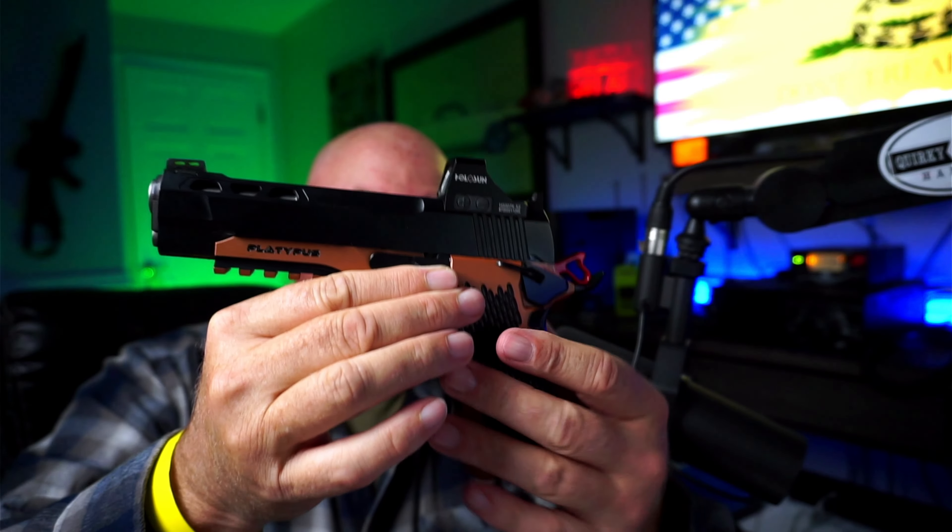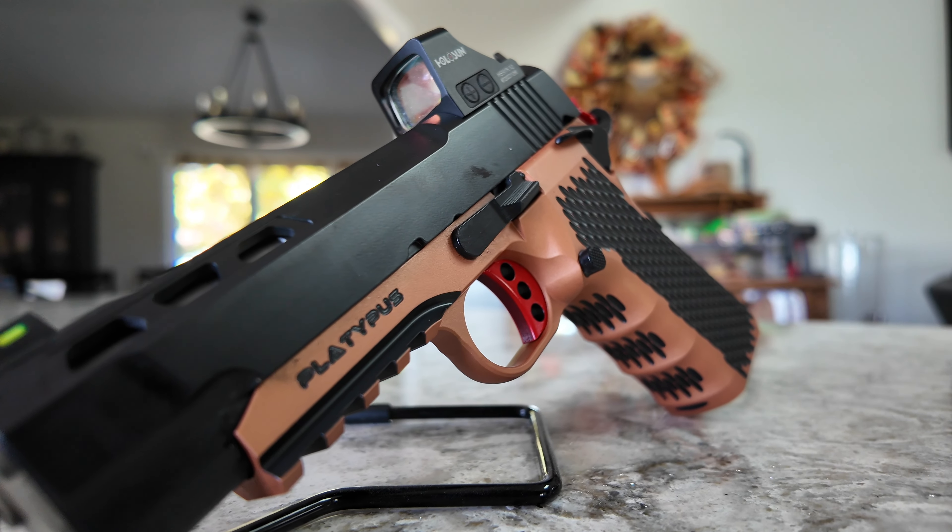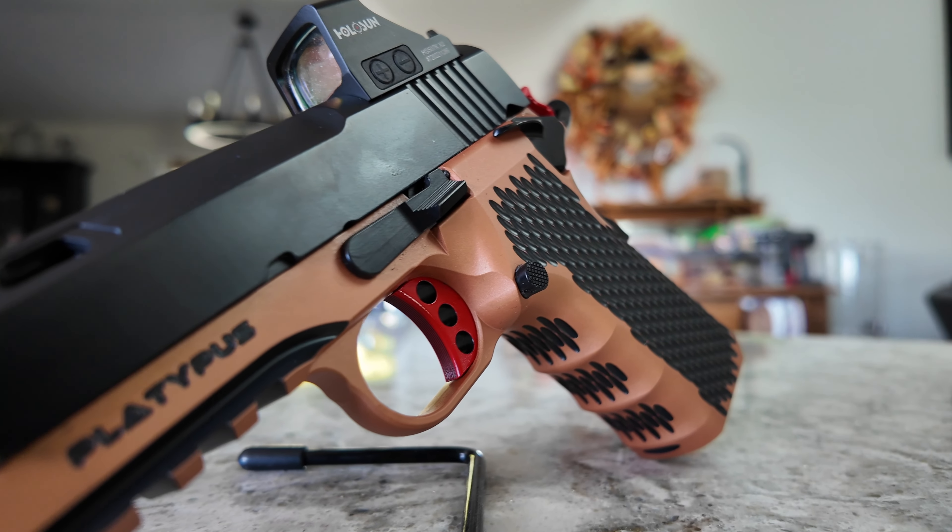Before we actually get started, if you're a 2A fan, if you're a fan of the 2A arts, go over to Rumble and check out my latest one. It is really, really cool. I actually did a review on a couple of pistols — 1911s, my friends. So if you're into that kind of stuff, go over there and check that out.